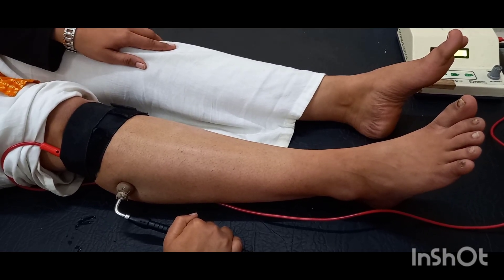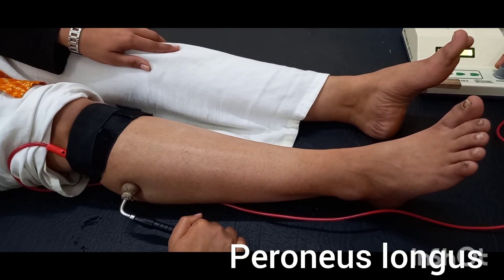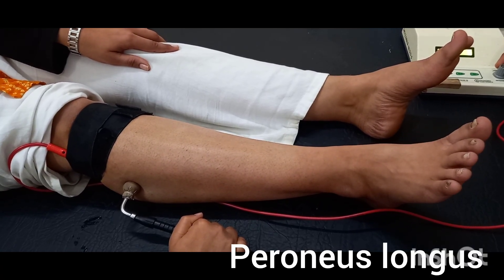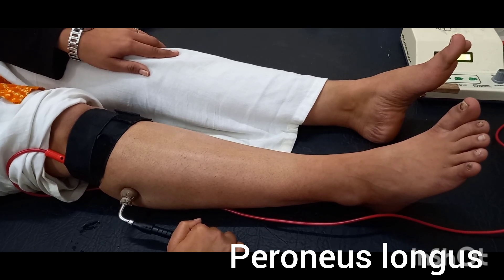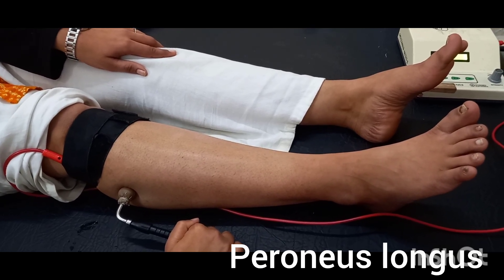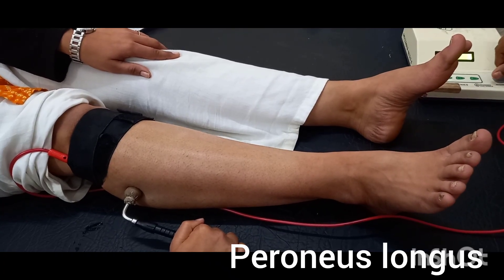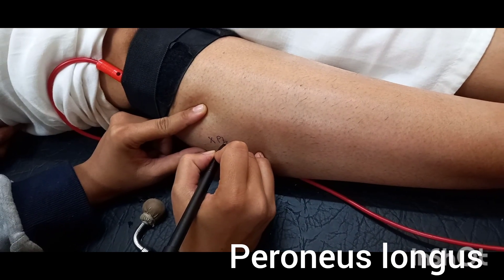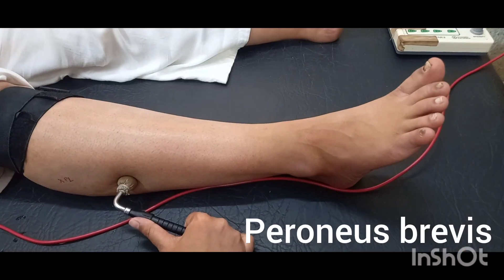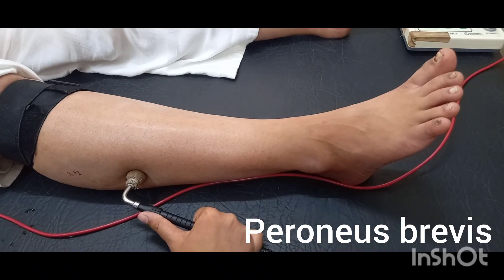Superficial peroneal nerve. First muscle: peroneus longus. Muscle action: eversion of the foot. Second muscle: peroneus brevis. Muscle action: eversion of the foot.